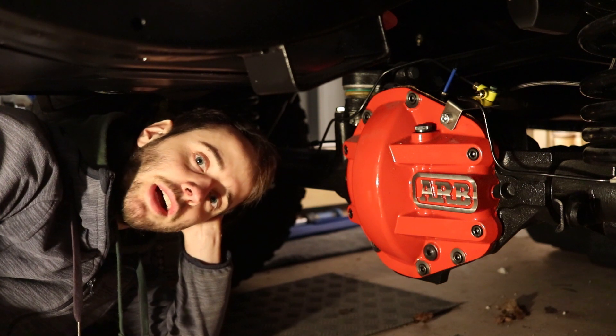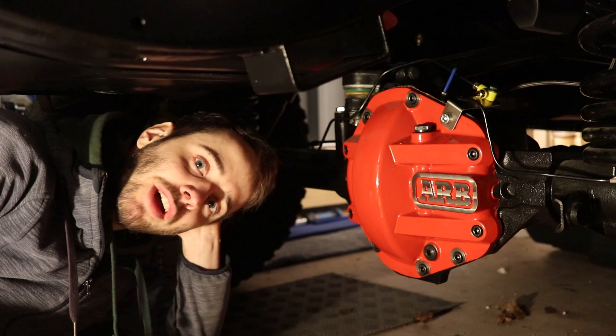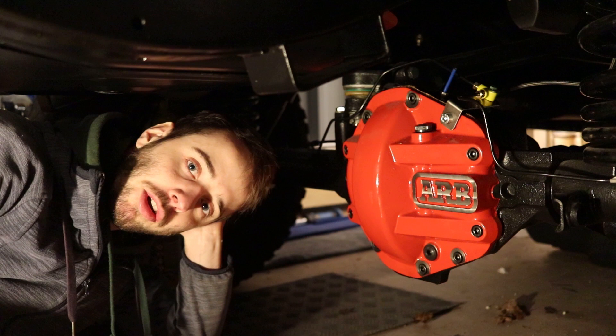Vorweg schon mal: ihr seht jetzt hier schon ein bisschen, was montiert ist. Und jetzt kommen erstmal kurz Aufnahmen, wie wir die Bremsleitung eingebaut haben und wie wir die Sättel montiert haben. Viel Spaß!